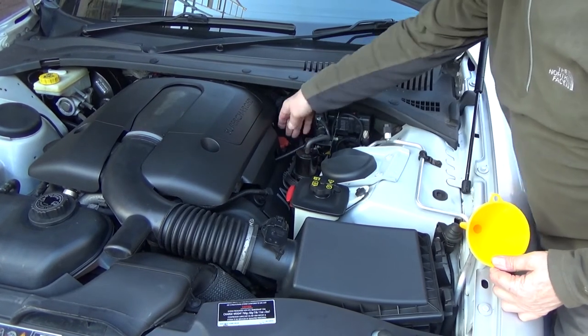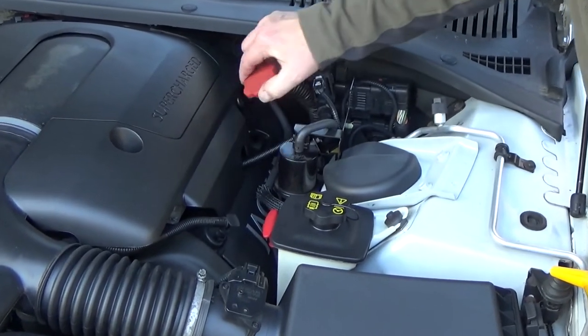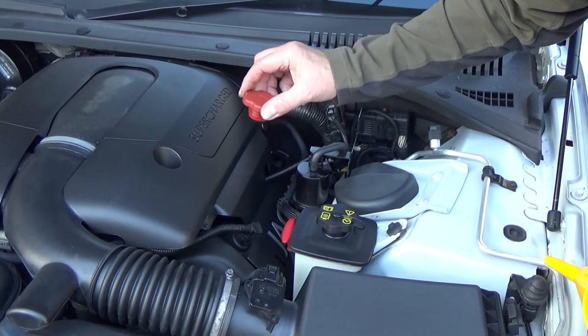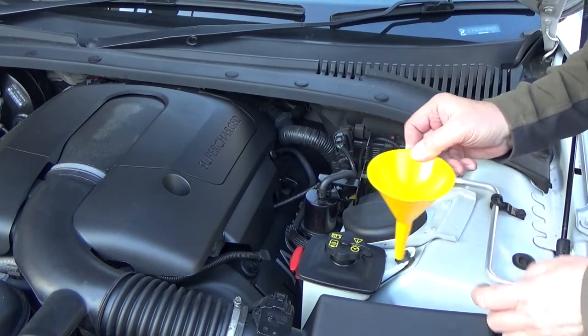To top up the oil, remove the filler cap. It's usually marked in red on these cars, but on most cars it's marked in yellow, and there should be an indication of an oil can on the top so you know you're putting the oil in the right place. Put the cap to one side safely so you don't lose it down the engine bay, and use a funnel.